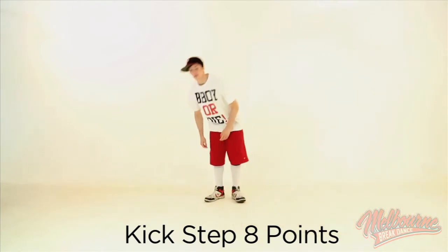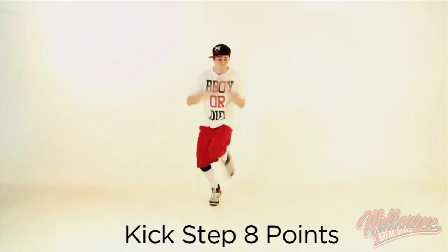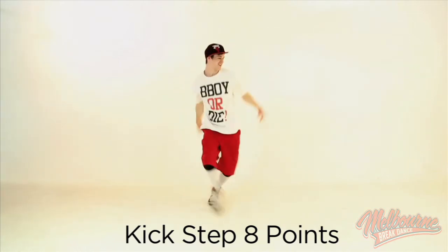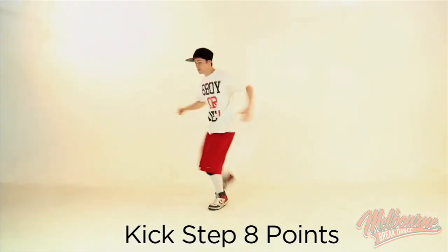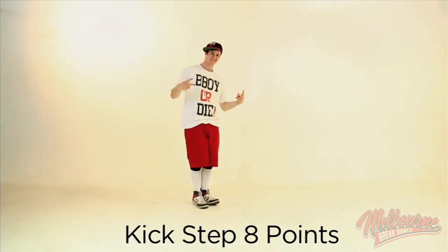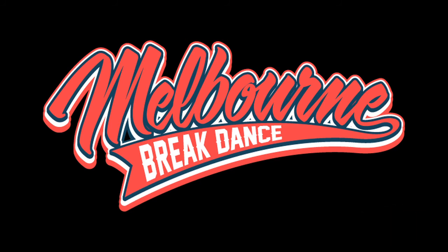Now you can add your own flair. If you're interested in learning more, make sure you check out the other videos on MelbourneBreakdance.com.